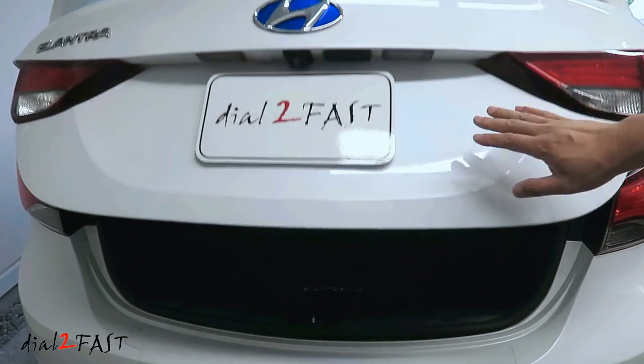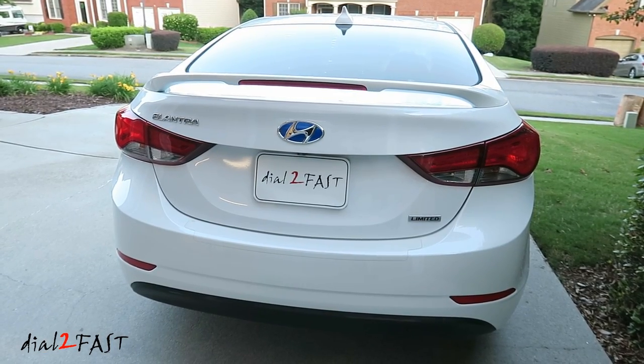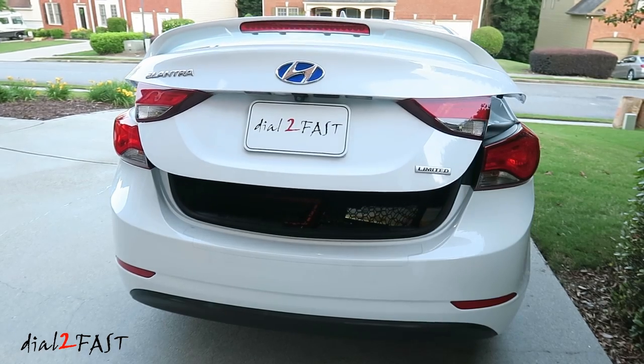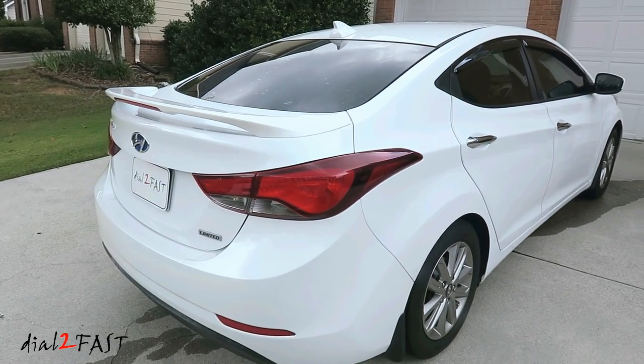With the new torsion bar installed, you can see the trunk lid will spring up. When I pop open the trunk, you'll see it actually go up. As you can see with the spoiler installed, this Hyundai Elantra has a nice sporty look to it.